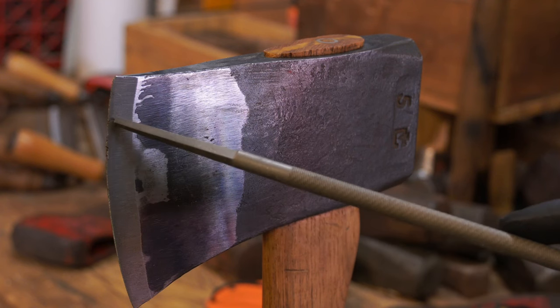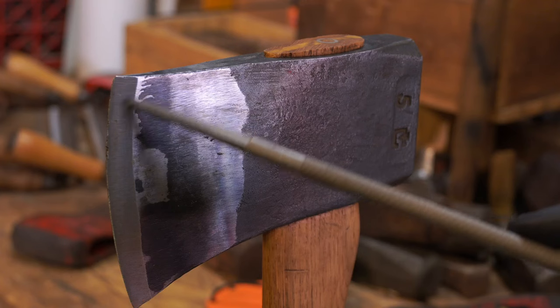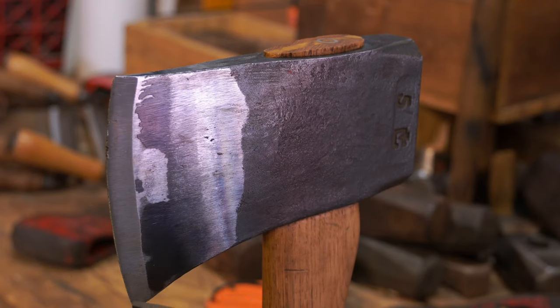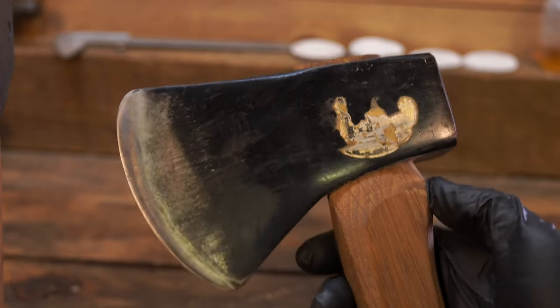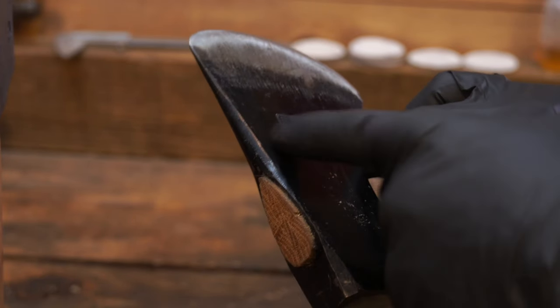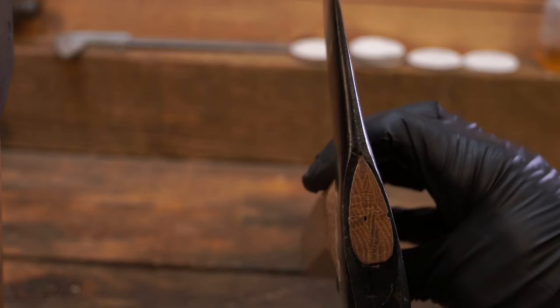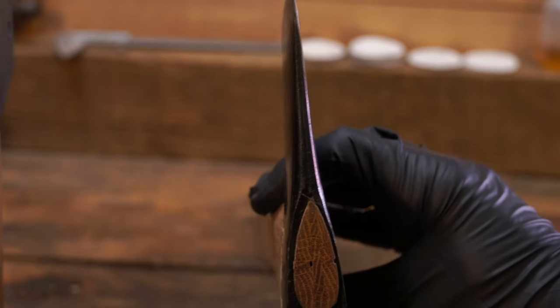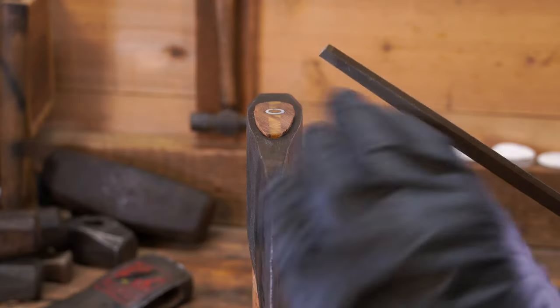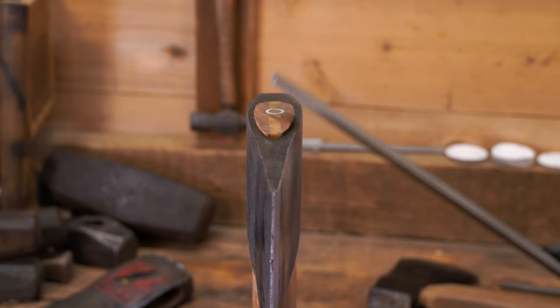Looking at old axes, this section at the toe gets the most use — it's been filed a lot more and there's a lot of steel missing on the toe as opposed to the heel. All these little chips are from when the axe went through a piece of firewood and hit a rock in the dirt. Looking at this pound-and-three-quarters early-50s Plumb Super Scout, the top is rounded over really nicely. It's a thin profile but still a wedge. Most of the time I round over rough edges, but this time I'm just going to put a bevel on it.